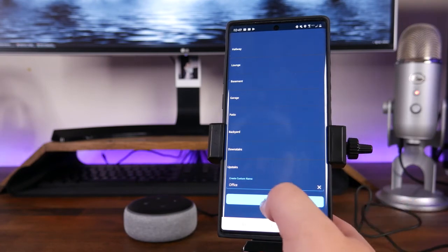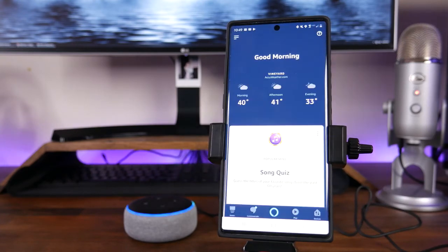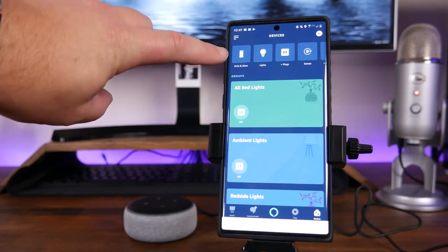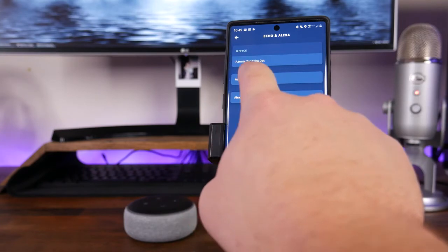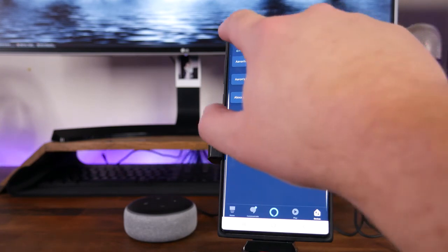Since mine's already listed, I'm just going to hit Continue. It should take me back to the homepage of the Alexa app where I can see the different devices. If we go into Devices by clicking on Devices in the bottom, and tap on Echo and Alexa in the top left, you can see that we've got Aaron's Echo Dot and Aaron's second Echo Dot, both listed. And of course we also have Alexa on this phone. So both are set up and ready to go, and you can now use your Echo Dot to control your smart devices.